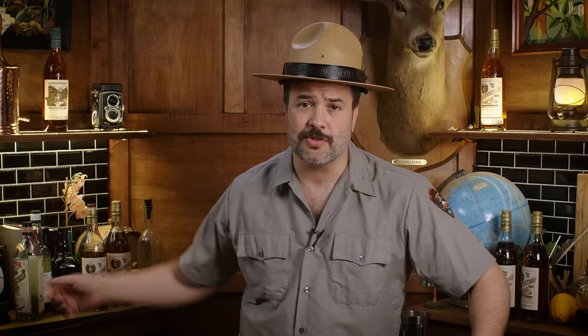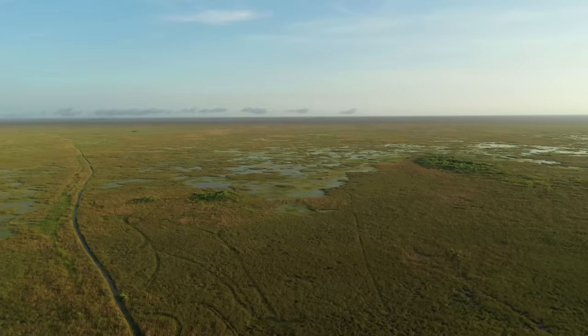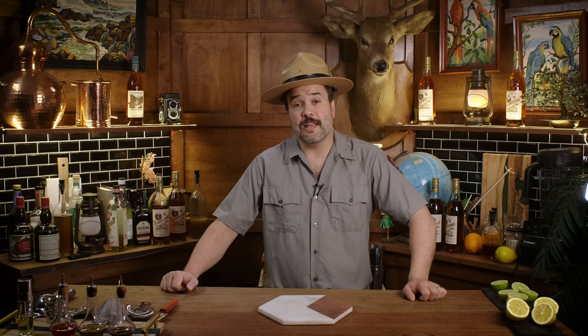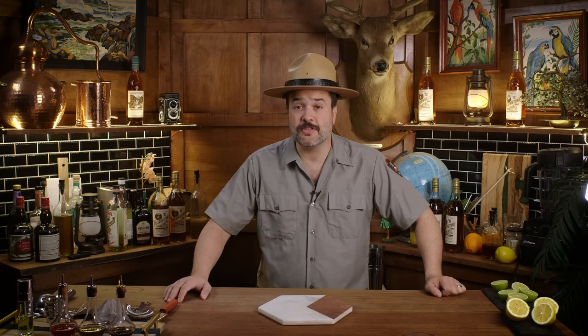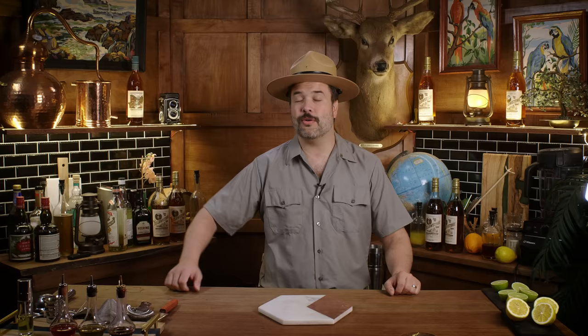Ranger Greg here, and I am once more partnered with Yellowstone Bourbon to take you on a mixological tour of the national parks. Everglades National Park was established in 1947. Landscape architect Ernest Coe first began lobbying for its creation in 1928 — he wanted to preserve the Everglades from land speculators who had been draining the wetlands since the 1800s. Now the Everglades is a UNESCO World Heritage site, home to numerous endangered species like the Florida panther and the American crocodile. It's also the only place where crocodiles and alligators live side by side, contains the largest mangrove ecosystem in the Western Hemisphere, and provides a third of Florida's fresh water.